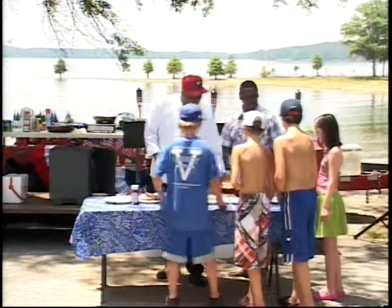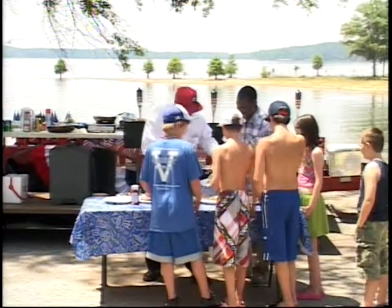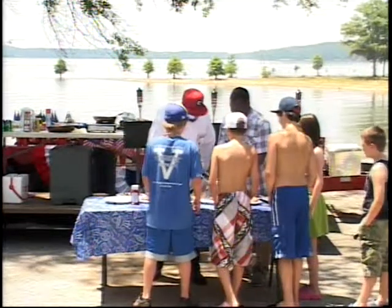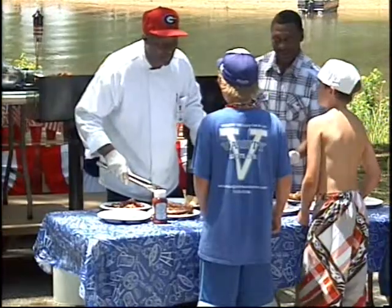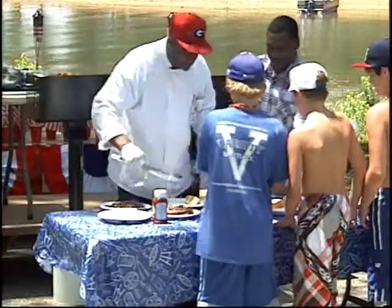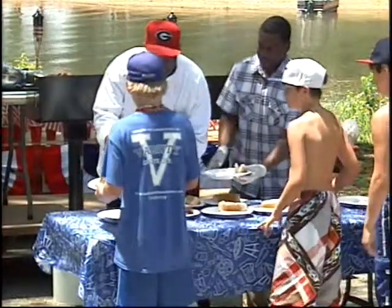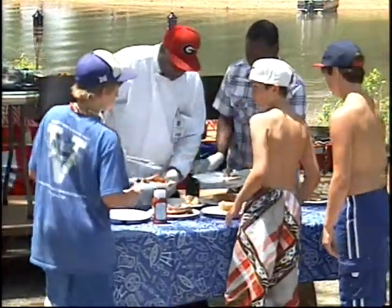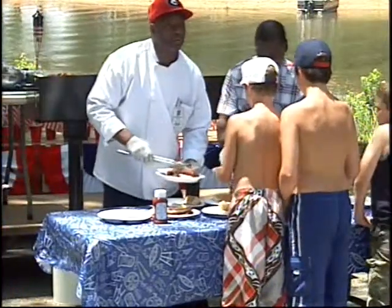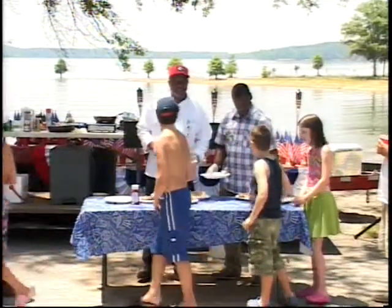What do you guys want? Some of everything, right? Let's start out a little bit. Here we go — a little sausage there, a little grilled pineapple. You guys had any grilled pineapple before? You're in for a treat! Here we go, young man — the roast, a little peppers and onions, a little rib. There you go. We appreciate you all coming out and viewing us for the day. I hope to see you next time on the air.